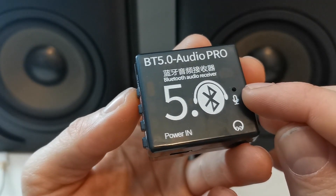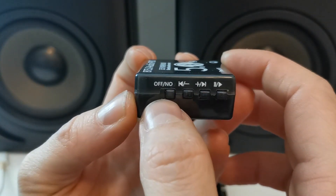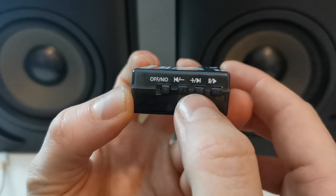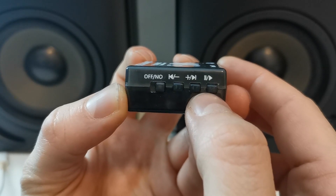Here you have a built-in microphone to do wireless calls, and on the other side here is the power on/off switch, reverse and forward music controls, volume up and down, and the pause and play button.